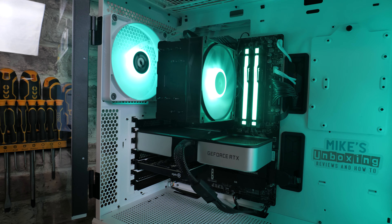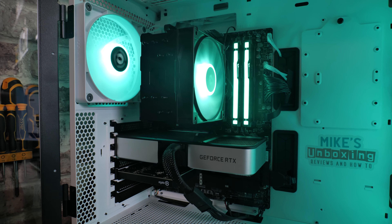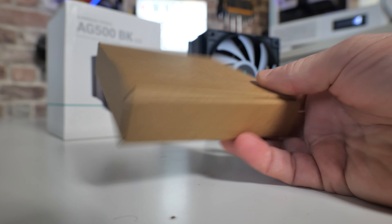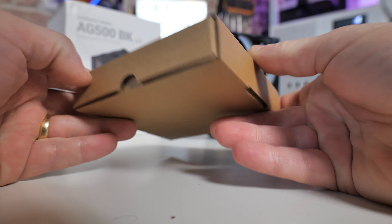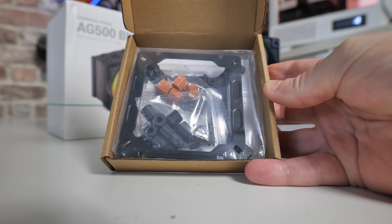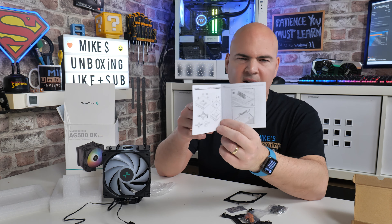Let's take a look at the accessories box. It covers pretty much all the bases: AM4, AM5, LGA 1700, 1200, 115X. There isn't actually a great deal in here, which is always nice to see — it means you don't get bogged down by things. There is a pretty straightforward user manual — the text is a little bit small but there are pictures, so it's kind of Ikea-esque and you can go along with the pictures.